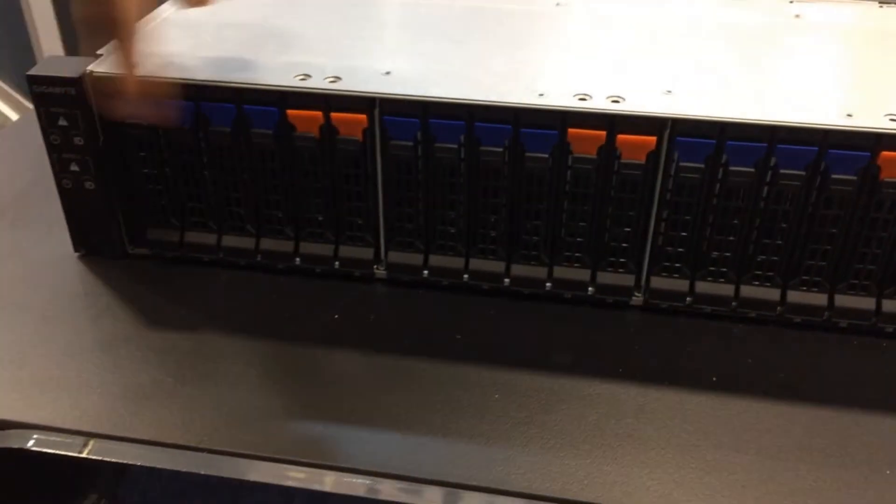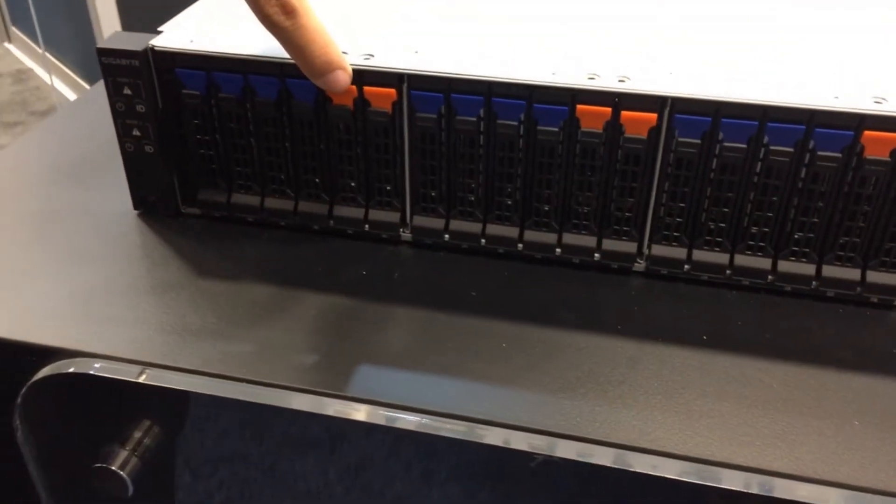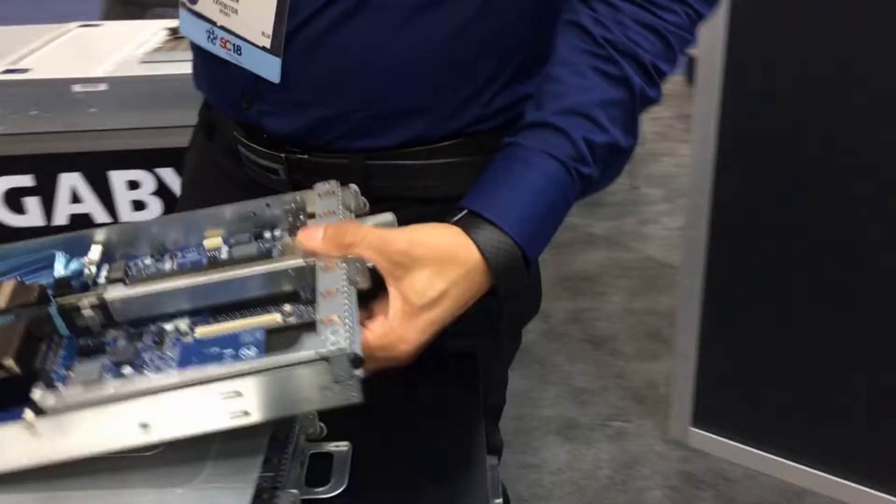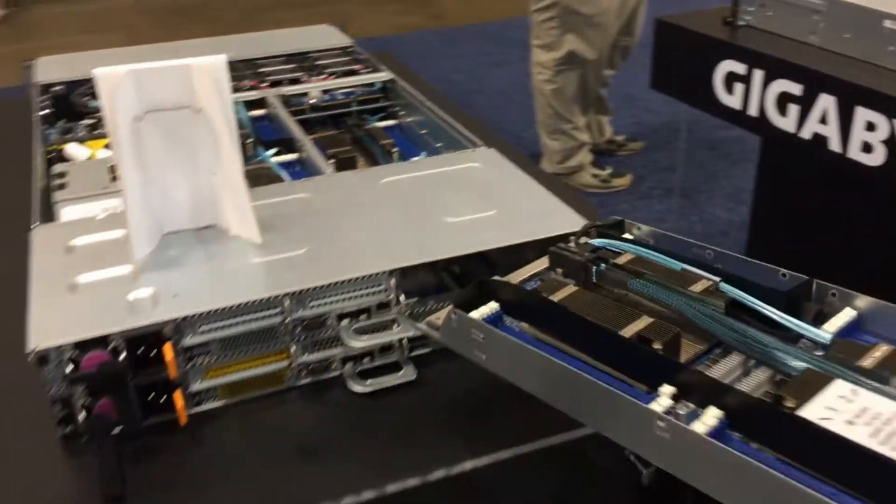Drive options include 4 or 6 2.5-inch SSDs, or 2 NVMes. And it's just slide in and slide out.